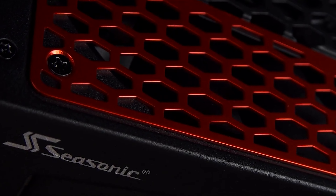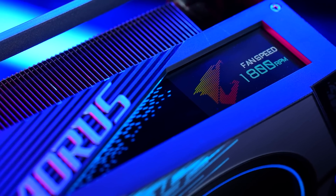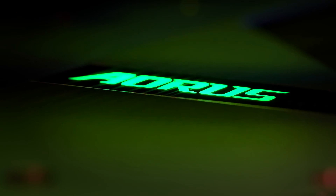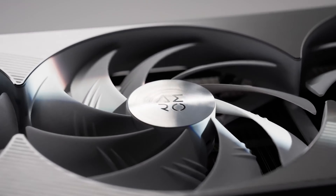Once again, Seasonic is a big PSU manufacturer and they have sources and links to many people including GPU vendors who might tell them early on as to what they are working on. But it's also entirely possible that all of this data is based on guesses made by the manufacturer. So to say this is real would be unwise at the moment.